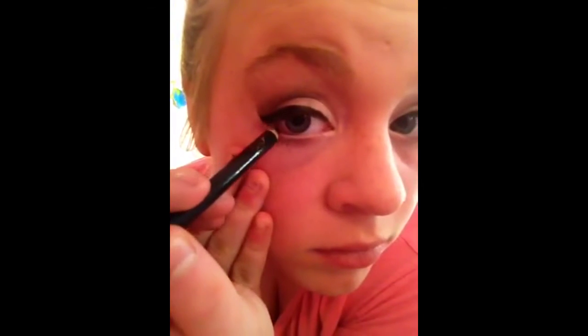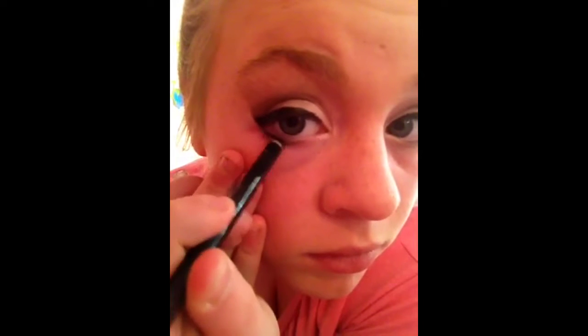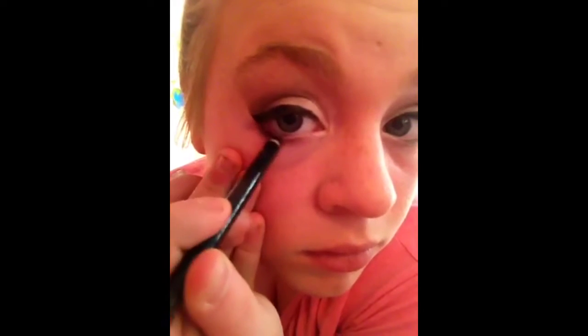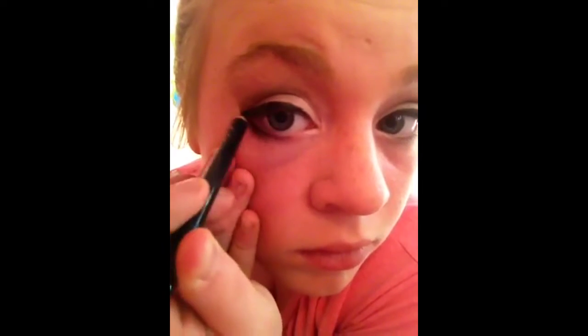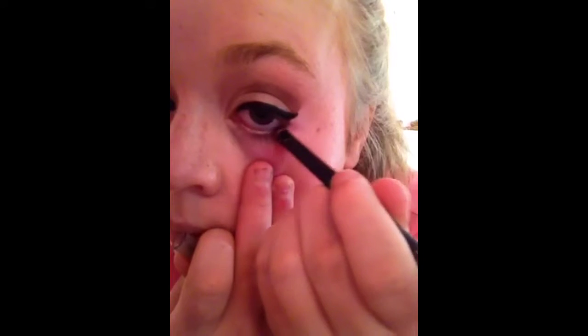This part is optional — you can take a pencil eyeliner. I prefer not doing this in the daytime in summer because it makes it look darker, but it also makes your eyes look bigger, which is one of the bright sides of it. So you don't have to, but you can.